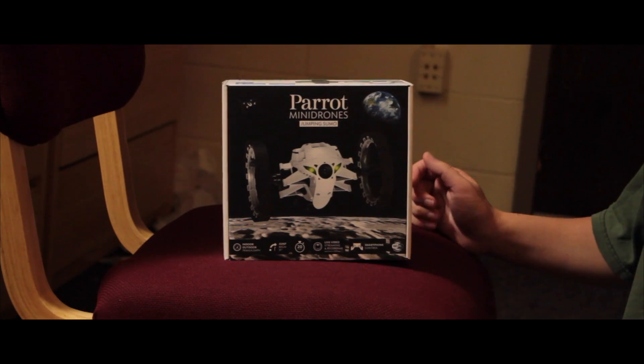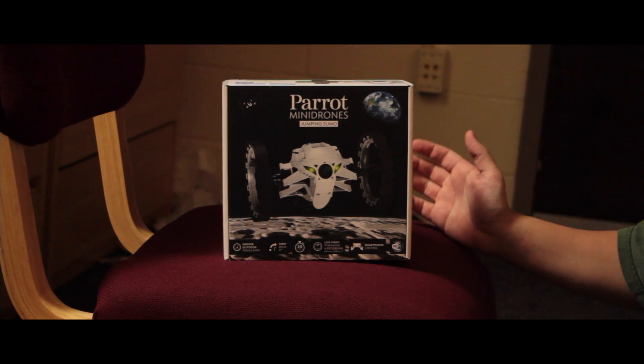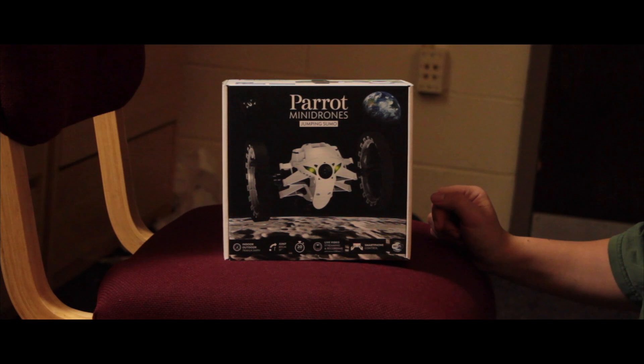This will run you about $160 on Amazon.com — links for that will be in the description below. This is basically different from every other drone they've produced. A lot of their drones basically fly through the air. This one, in fact, rolls around and can actually jump.